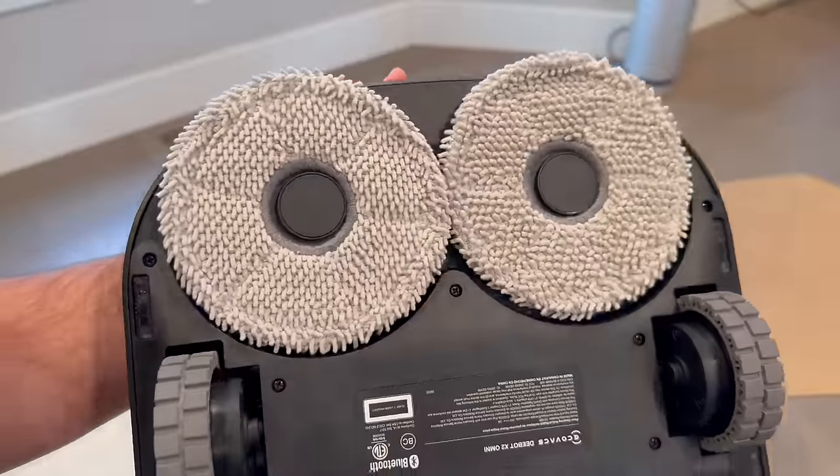Then there's a self-washing with hot water feature, and this to me is one of the game changers. The X2 Omni not only cleans your floors, but also cleans its mop at the base station using hot water, no less. So it's about maintaining cleanliness standards, something we often overlook with even regular mops.